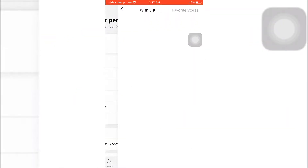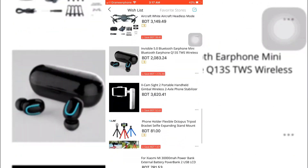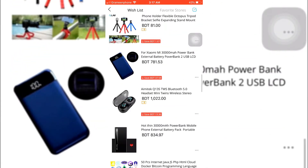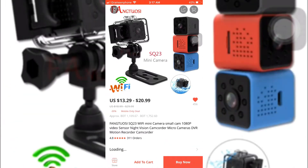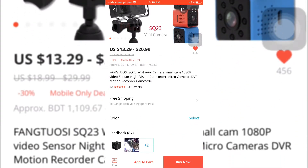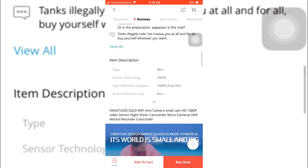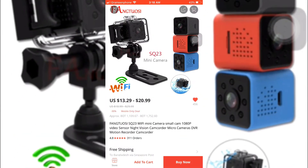I'm going to my wishlist — here it is. Here is the camera: it's the SQ23 Wi-Fi mini camera. Here are some reviews. It's wireless, and its price ranges from $13.29 to $20.99.